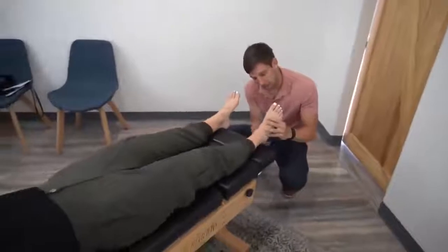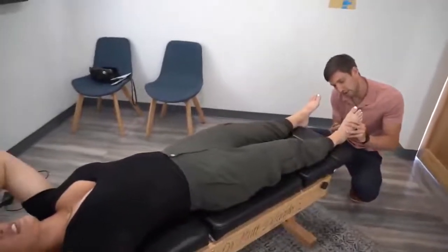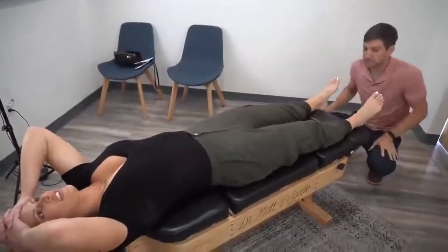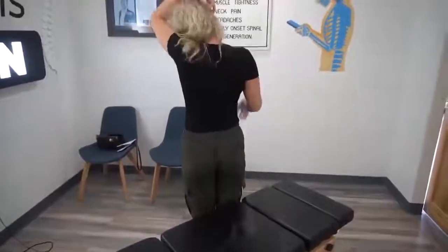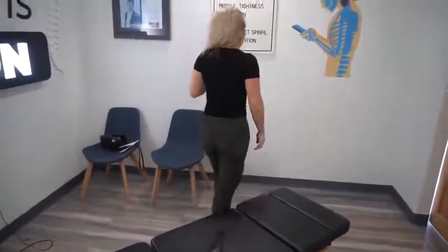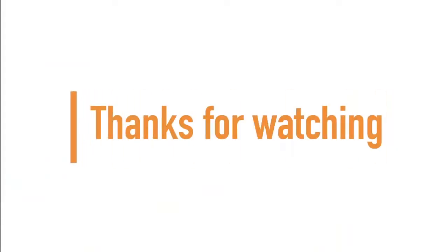I want to come back to this arch and do one more small thing to it, and then we'll have you walk. If you can just stand up and take a few steps around the room — let me see how that feels, if it feels any different. Yeah, it just feels lighter. If you made it to the end of the video, guys and girls, thanks for watching and don't forget to subscribe for more.